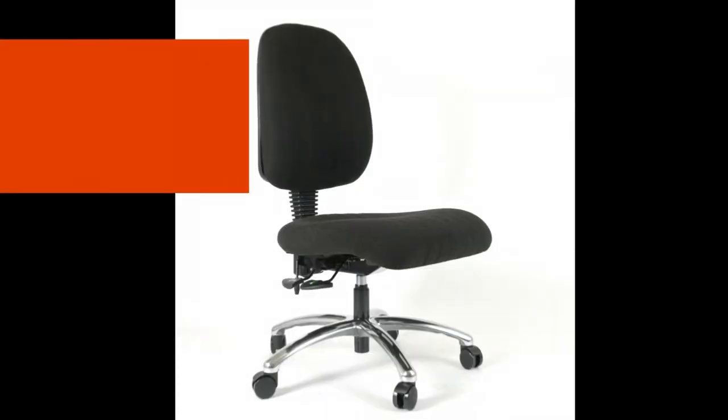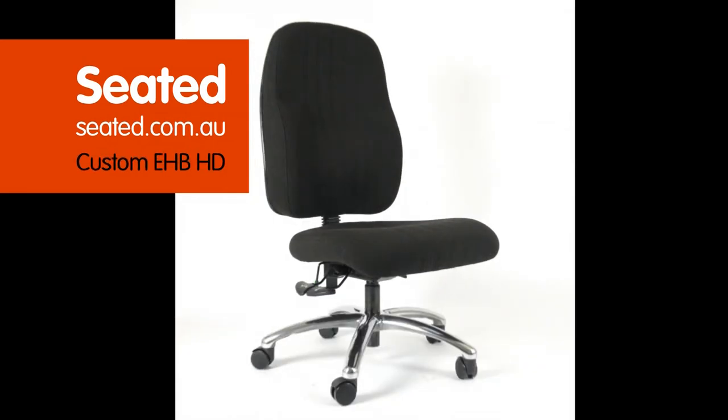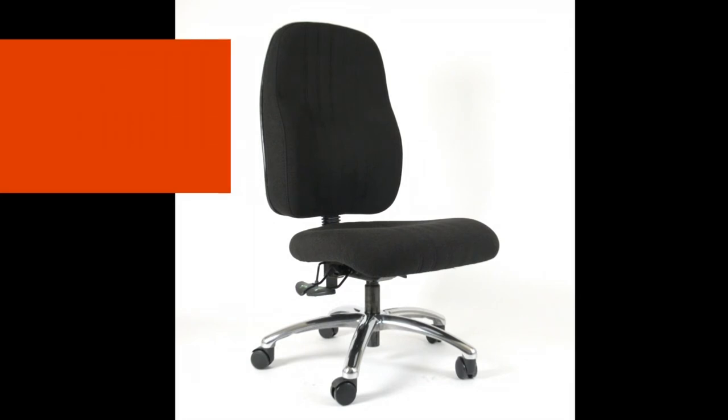Welcome to Seated Video. Today we are featuring the Custom HD and Custom Extra High Back HD chairs. The chairs have the same adjustments. The Custom HD and Extra High Back HD feature an extra wide deep seat. Let's look at the chair adjustments.